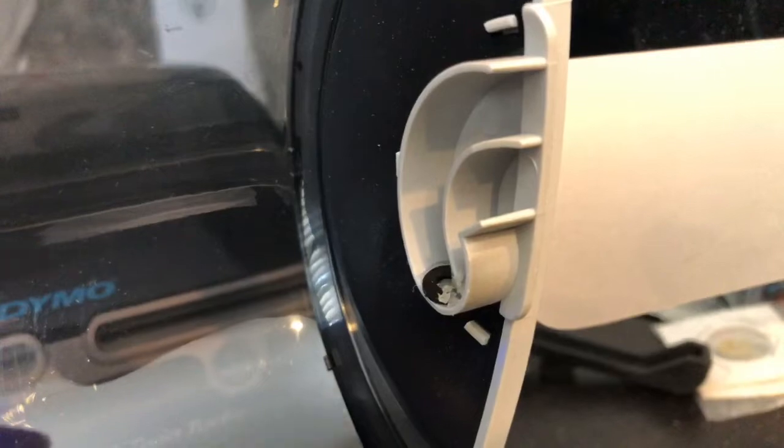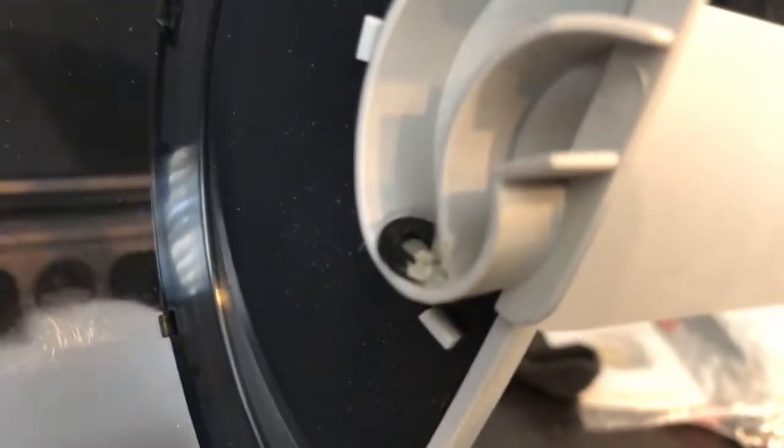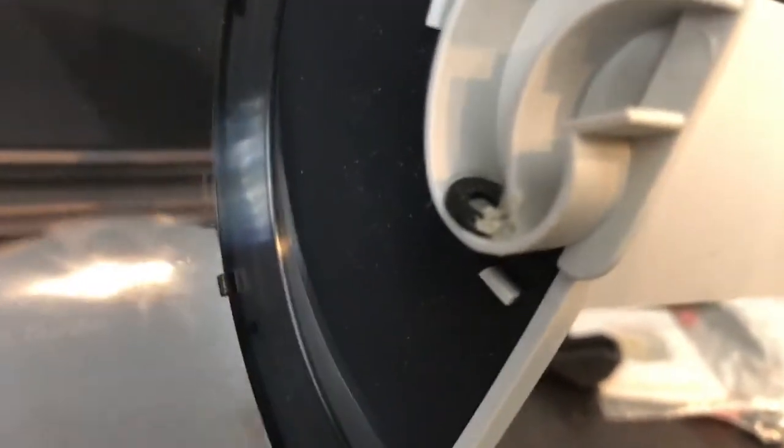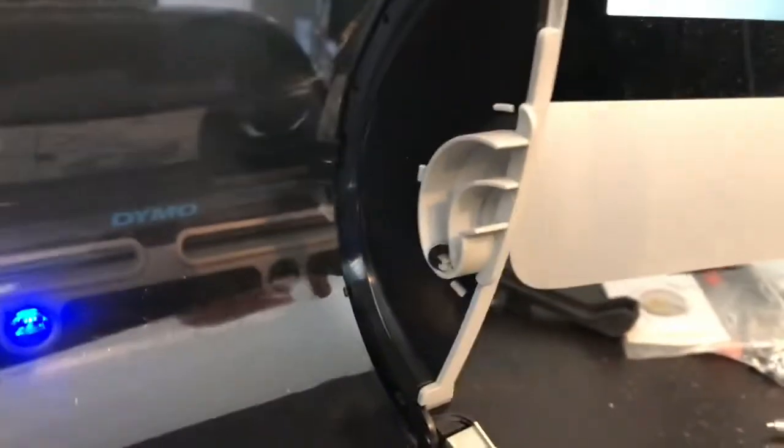Not to jinx myself, but I've probably run 2,000 to 3,000 labels through here since that little fix, which I just came up with because I could see the spindle was at an angle. It was just a small plastic washer with a little hot glue — I'm sure it'll wear off eventually and I'll just put another one in. But for me it's definitely fixed it, so hope it helps somebody out there.